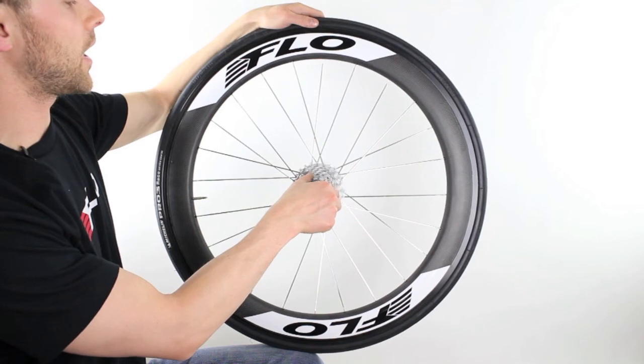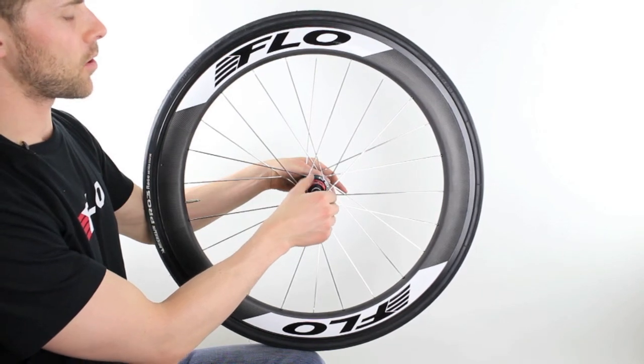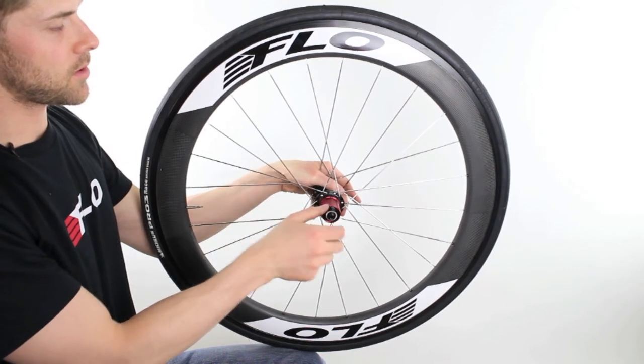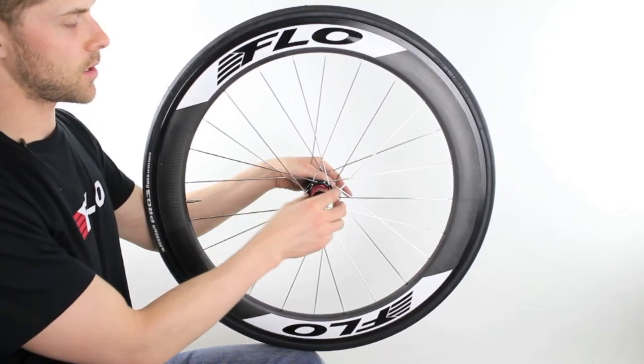In this video we'll show you how to install your cassette. To install your cassette you're going to want to look at the pattern of your hub body. On a Shimano cassette there are a bunch of raised ridges and they're all the same size, except for one smaller one which you can see right here. I like to line that one up at the top.